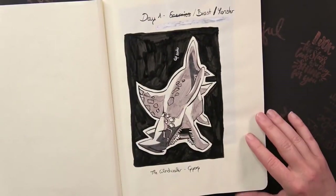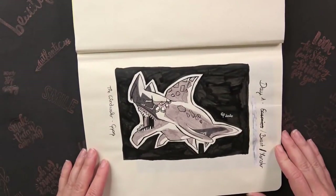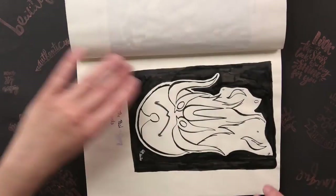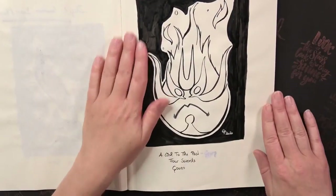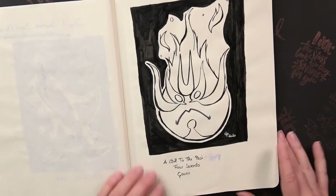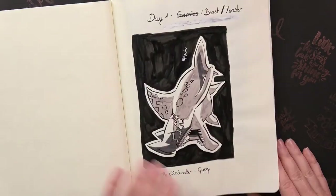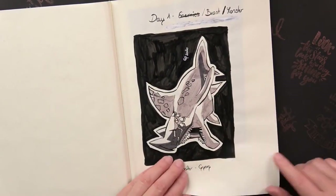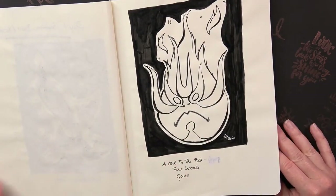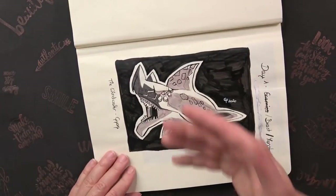On the first day the prompt was Beast or Monster, so I drew a girl from Wind Waker. And I also did a second drawing — this is Guwen. I'm still staying very dark, so the background is black. I also drew a black background because I'd seen that on Jake Parker's drawings and thought it really helps make it pop out.